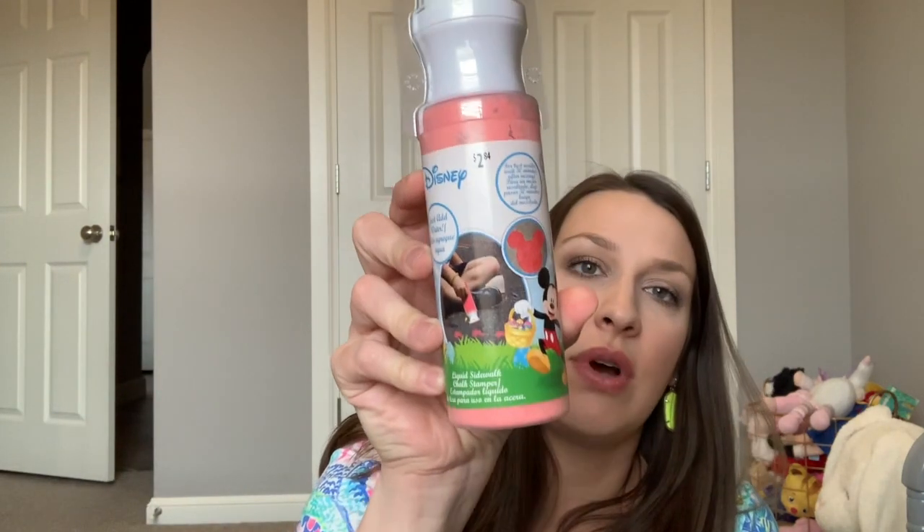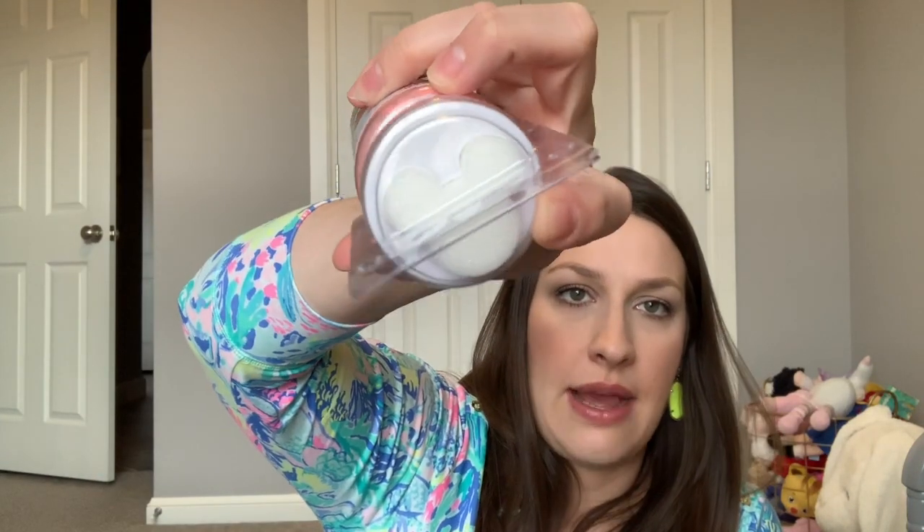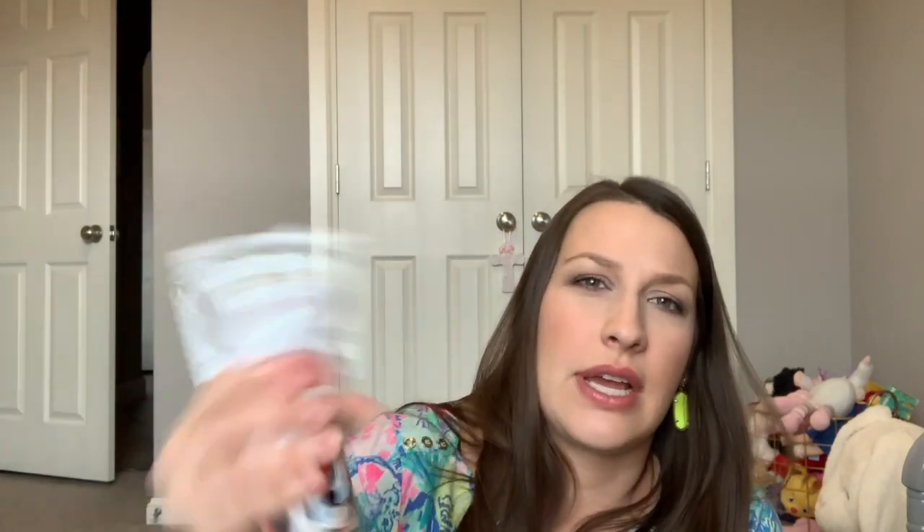The next two things are outdoor toys. This is liquid sidewalk chalk — it's a powder that you add water to and it has a little stamper. They had regular sidewalk chalk too but I was afraid she'd break it and it'd go to waste, so I thought she could start with this liquid version.